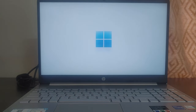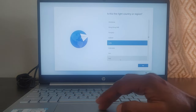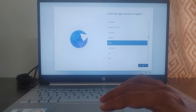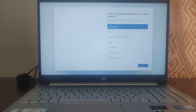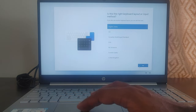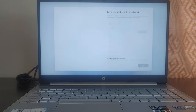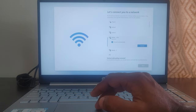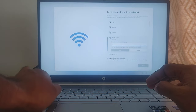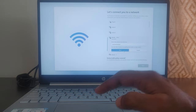Once you turn on the laptop, you have to enter a few things. First, it asks which country the laptop is going to be used in — it's India, so I clicked Yes. Then it asks for the keyboard layout, which is English India, so again Yes. It asks if you want to add a second keyboard — I'm skipping that. Now it's asking me to connect to Wi-Fi, so I'm connecting to my Wi-Fi so it gets updated with all the latest updates.